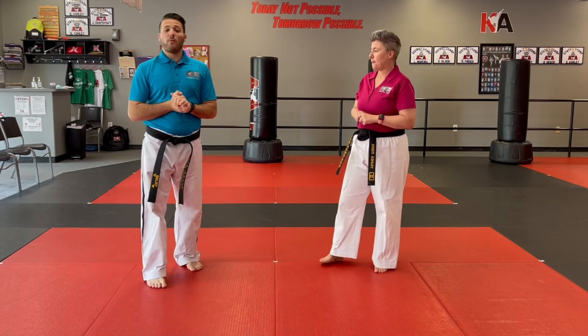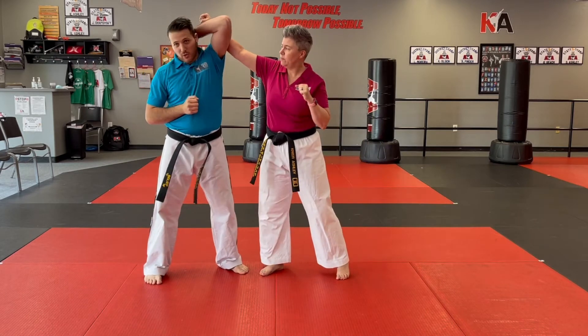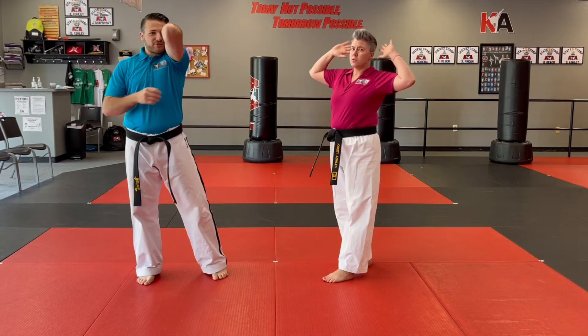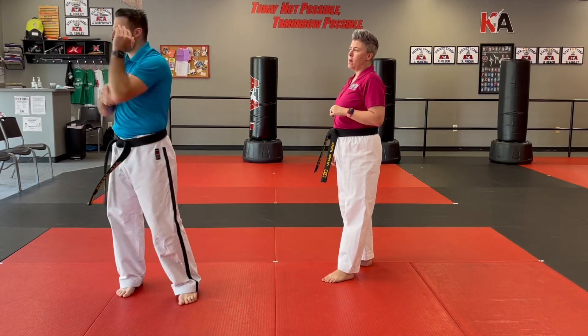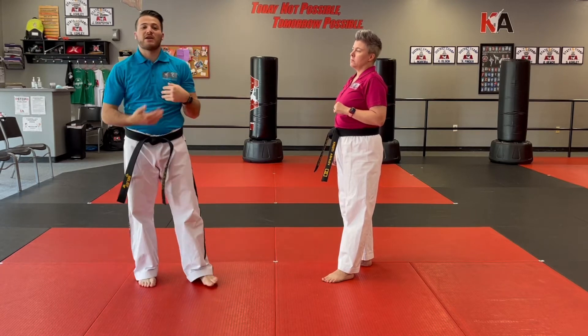The whole point of this drill: someone is going to try to haymaker me in the head and I'm going to do a wing block. When I do my wing block, I don't want it out wide like the sprinkler dance. Keep it tight. If you're even a little loose and you get hit, you're going to hit yourself. So keep it as tight as you can — your shoulder and arm take the hit.